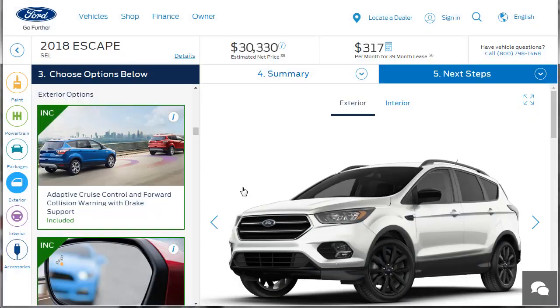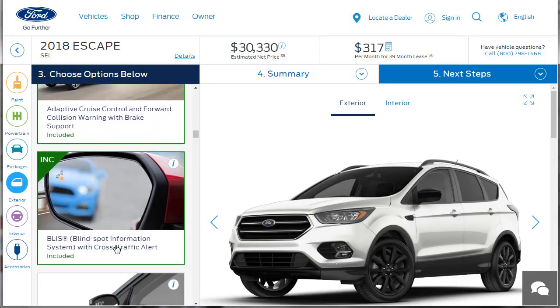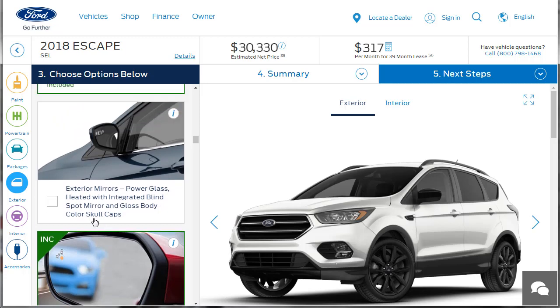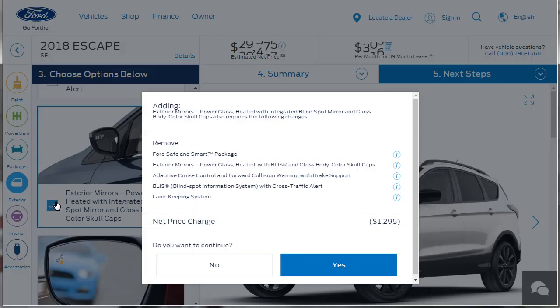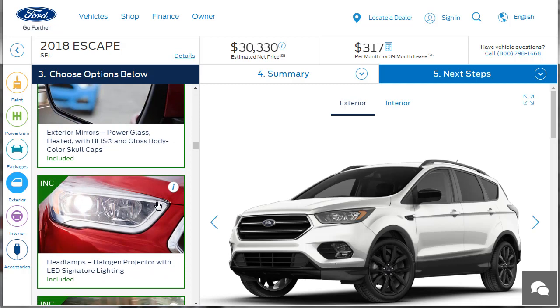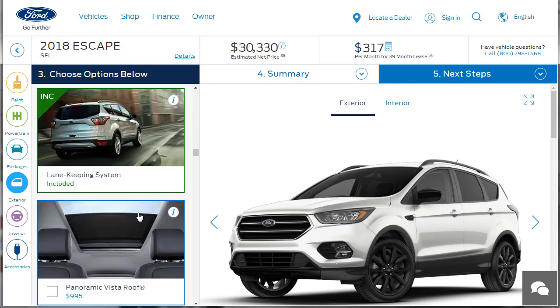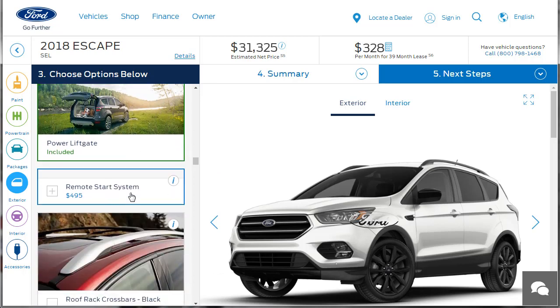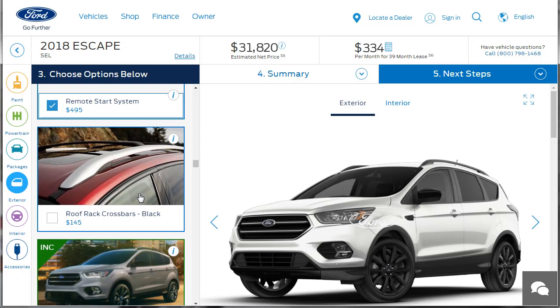The BLISS blind spot information system and cross-traffic alert is included. Exterior mirrors — power glass, heated with integrated blind spot mirror and gloss body color skull caps. It's bundled in with something else and they want you to remove all this other stuff, so we're not doing that. The projector headlamps are there. Lane keep system — got that. Panoramic roof — yeah, let's throw it in. It looks a little naked without the roof up there. Let's do that. Power lift gate — that's there. Remote start feature — I'm really bummed because it doesn't seem like we can get the 2-liter engine. There's a lot of slider left here but it's probably getting down to just a bunch of accessories.